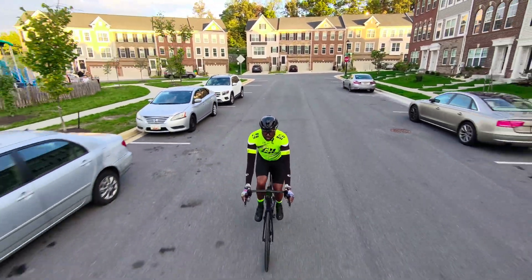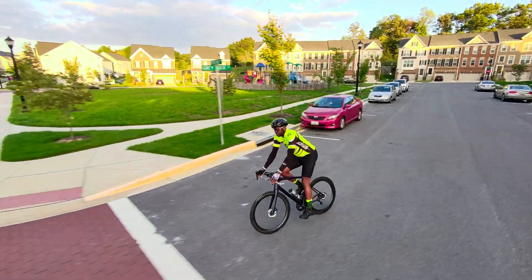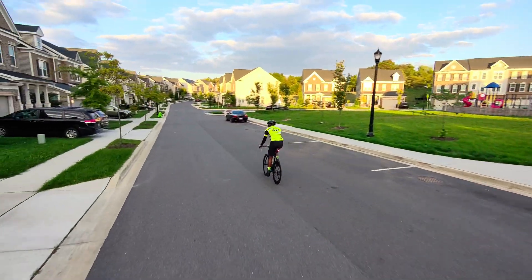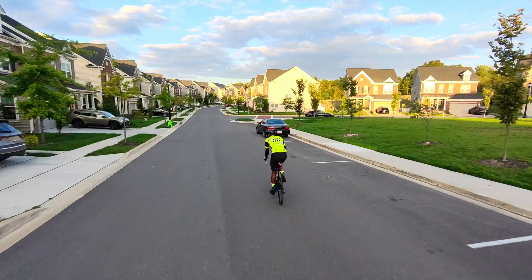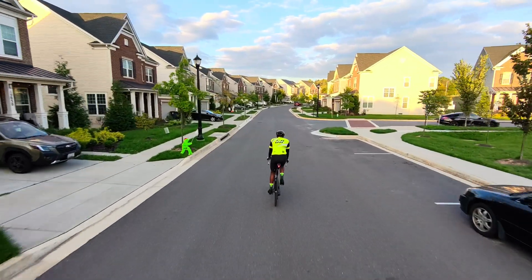When using Dolly Track Mode, it's best to go in a straight line instead of turning. When you turn, as I did in this video, the drone swung way out and started following me from behind. The following from behind isn't bad, but the swing out was very scary — I thought it was going to crash into one of those houses.